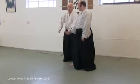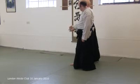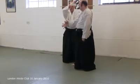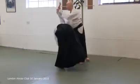Do not do this. It's not necessary. Settle your hips down. Up you come. In the body.